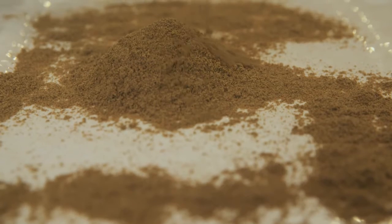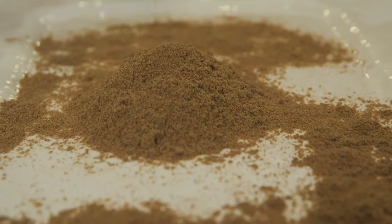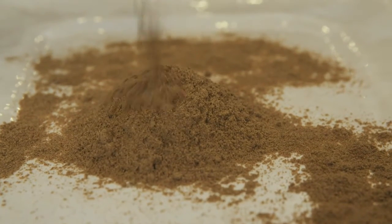This smoothie will get its protein from the hemp powder, plus it'll get healthy fats from the chia seeds and antioxidants from the berries. Each ounce of hemp powder has 15 grams of plant-based protein, plus it provides a balance of essential fats which plays a role in helping the brain, heart, and the immune system.